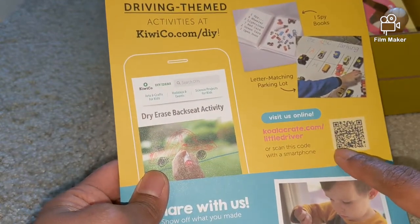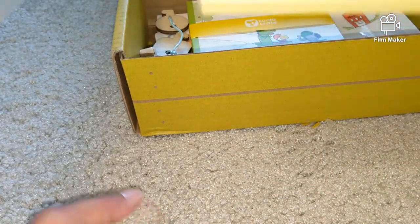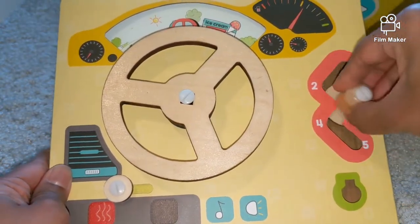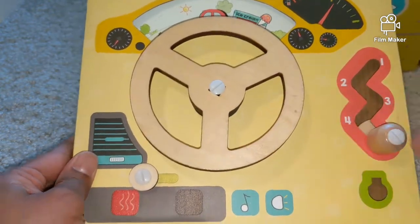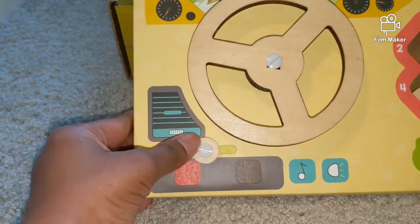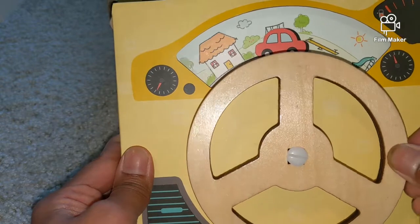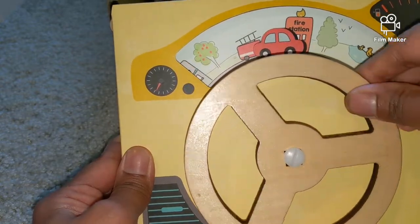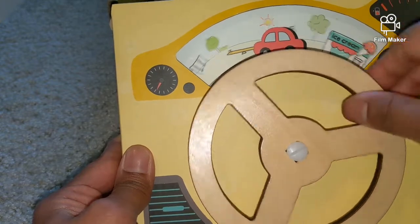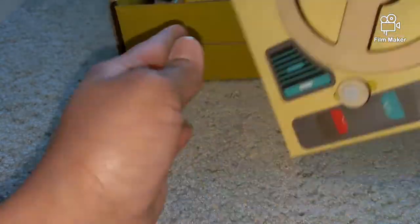This is supposed to be the car's dashboard. There's a gear for kids to learn steering, and a heating or cooling unit here to adjust. There's also a dashboard showing navigation — like a fire station, post office, school, and library. It also has a fuel tank and replicates all the items in a real dashboard.